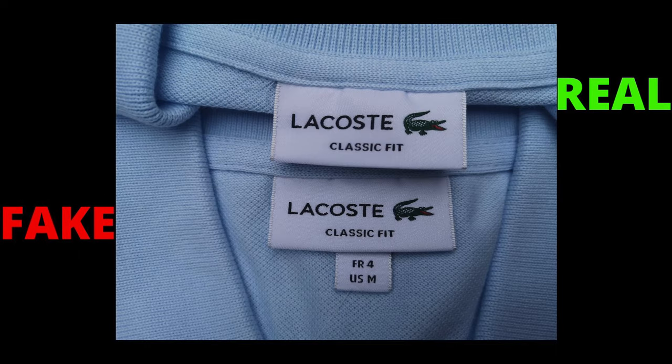Next up, you can check the collar label. This fake polo shirt is a very good replica — very identical — but the quality is way apart. When looking at the label, you can clearly see they just tried to copy it but couldn't match the quality. The print, letter sizing, and the fonts are wrong. Also, the crocodile on the label comes smaller on the fake polo.